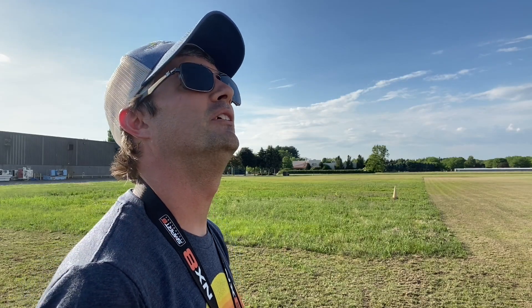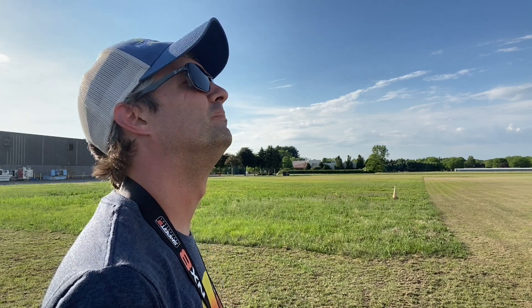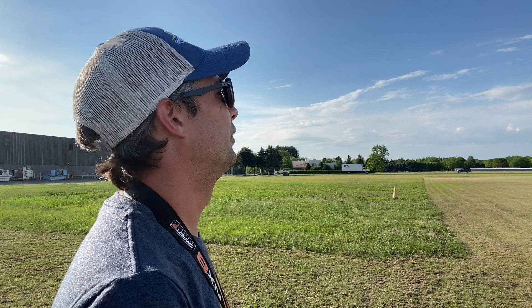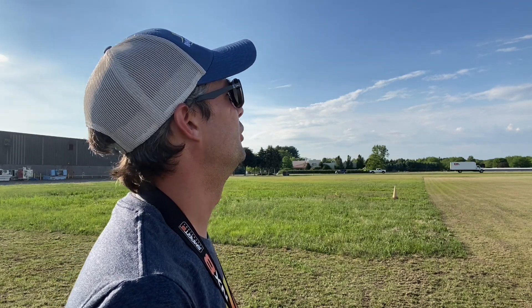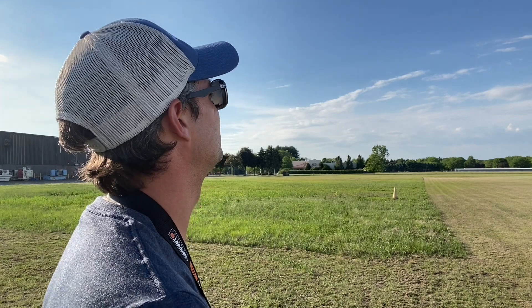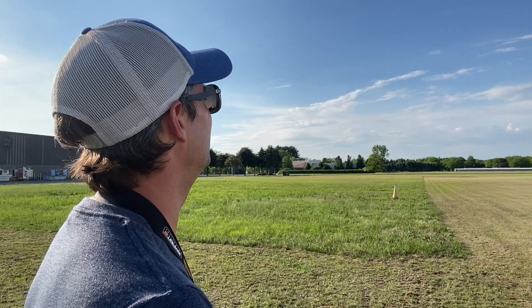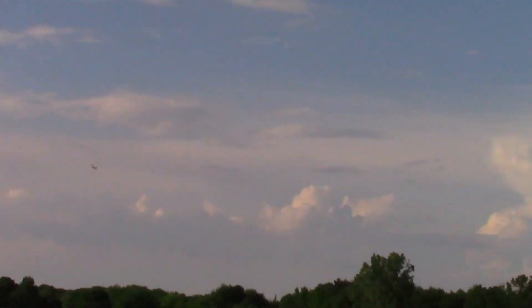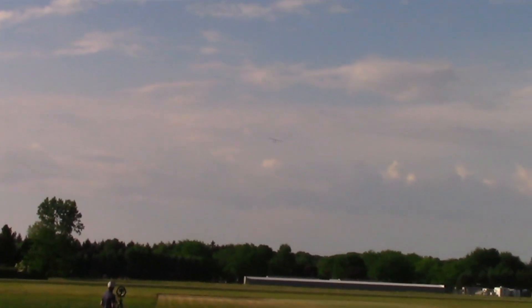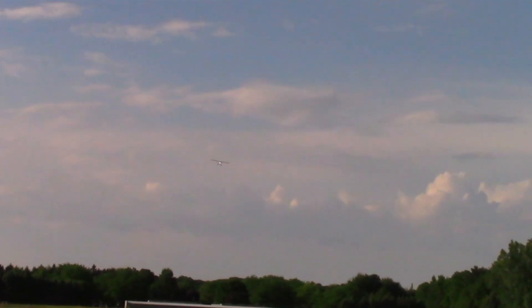Let's crank it up — we'll do a full throttle pass. Bringing it down a little bit, there's a nice rainbow in the background. If you're used to the original Timber you'll be very used to this one. It does feel a little bit more responsive — I think the metal gear servos and that stiffer wing contribute to that. The lack of slats may also be playing a factor. Throttling up — here we go.